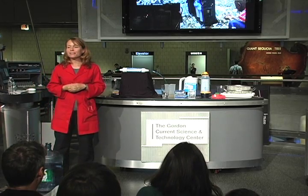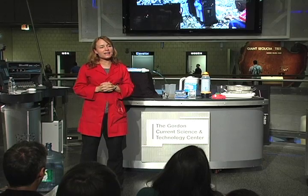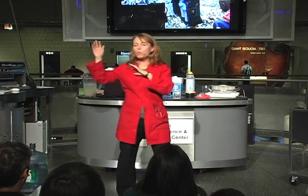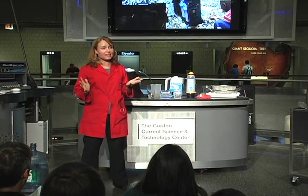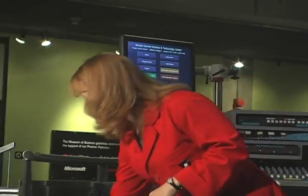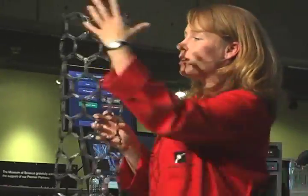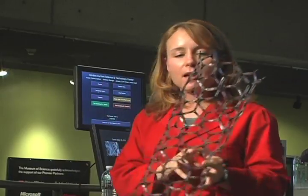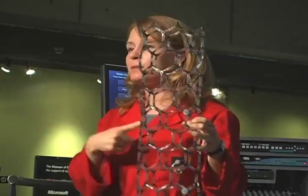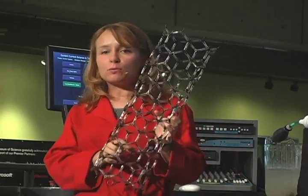Their filter depends on a material called a nanomesh. That picture on the left is a microscope image of their nanomesh. What's special about it is the way it's woven — it actually has much bigger holes than the Lifesaver bottle, so water can flow through pretty easily. But they're still able to keep out tiny microbes because of a special material in that filter: carbon nanotubes. This is a gigantic model of a carbon nanotube — long, skinny tubes made entirely of carbon. The real carbon nanotubes are about 100 million times smaller than this model, thousands of times thinner than a human hair.